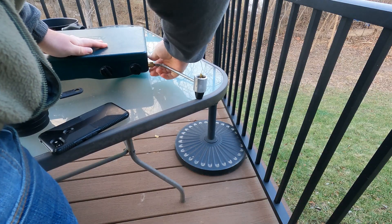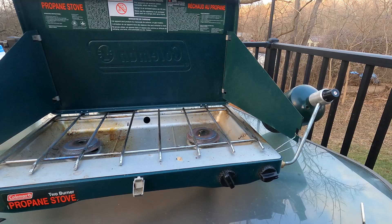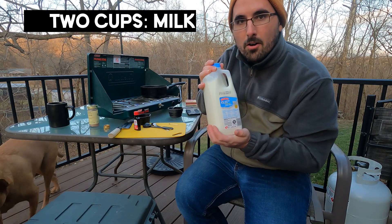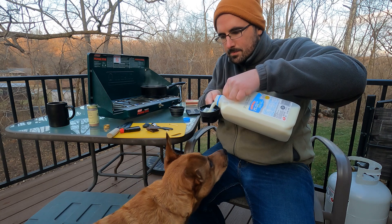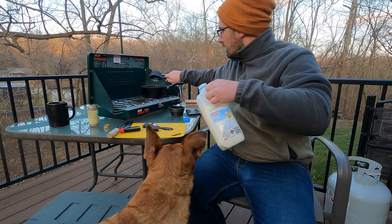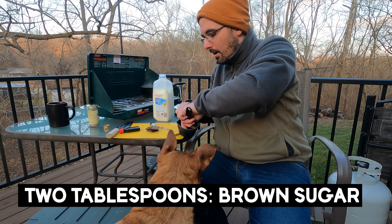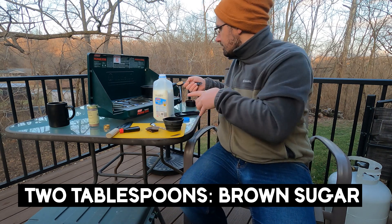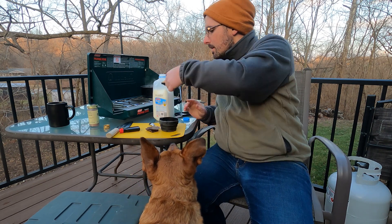The first thing we need to do is get our pot and measure out two cups of milk and start warming it up. Once the milk's in, we're going to do two tablespoons of brown sugar — packed — so one and two.